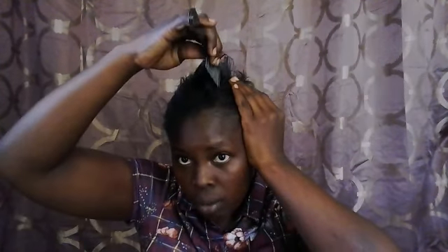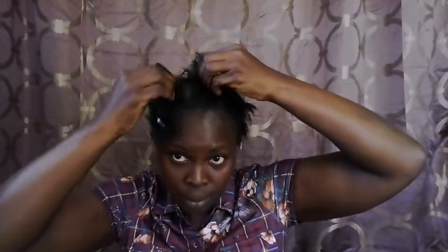First of all, you will determine where you want your part to be — whether you want a side part or a center part. Today I'm going to do a center part. I'm going to section out my leave out and take some rubber bands to keep that section out of the way.